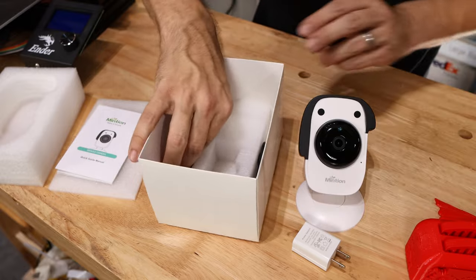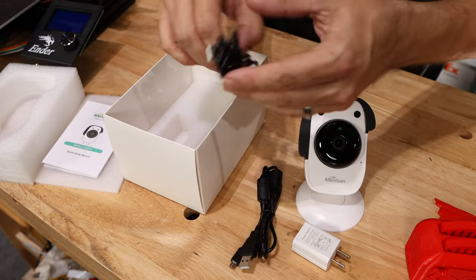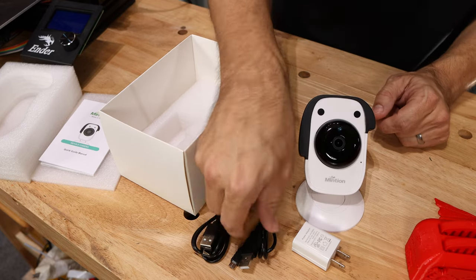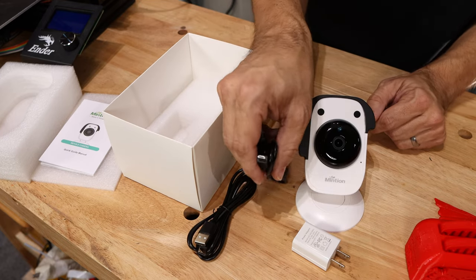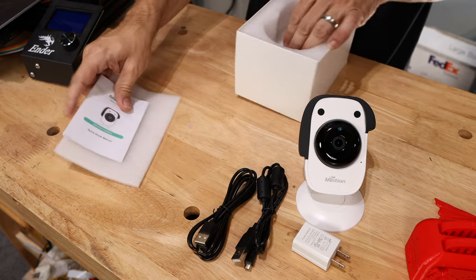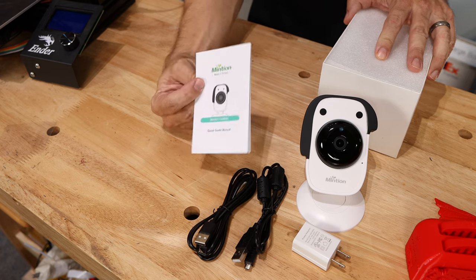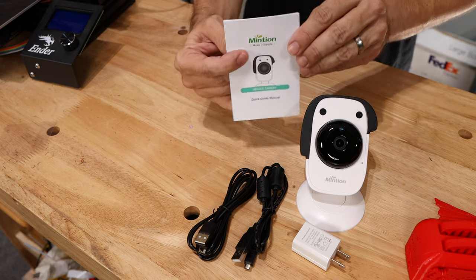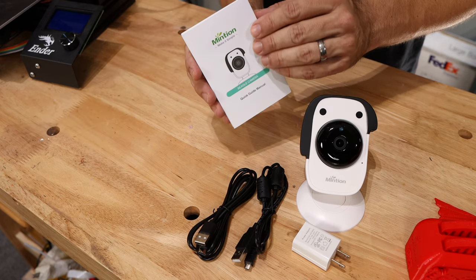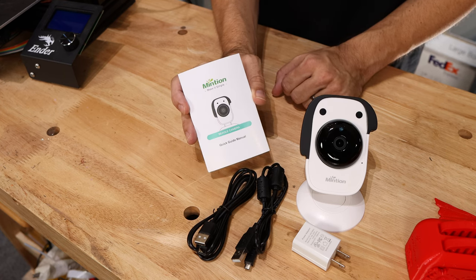Next up we've got a USB cable that goes to micro USB and also a USB cable that goes to USB-C. They don't have a mini USB, so if that's what you need, hopefully it came with your printer. I think it is time to look at the manual — let me read over that off camera because reading is boring, and my guess is we're going to be on the cell phone setting this up.